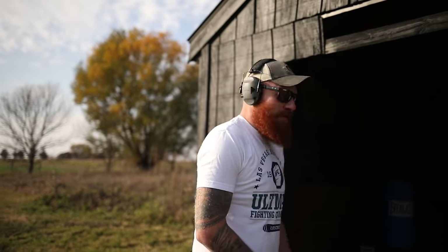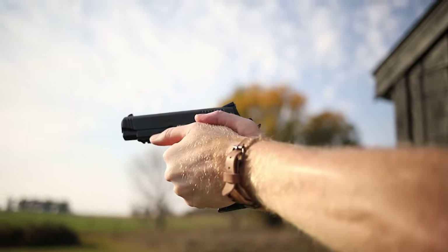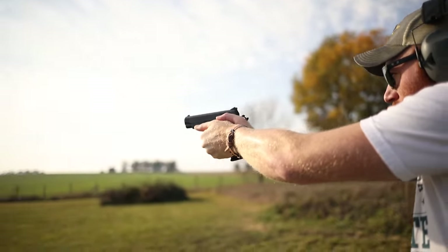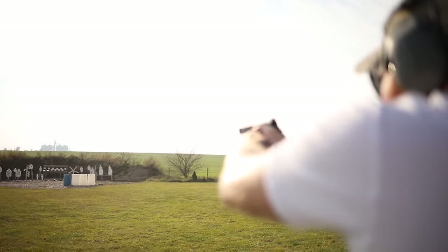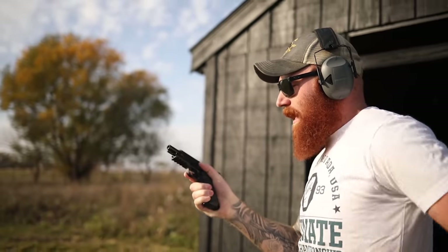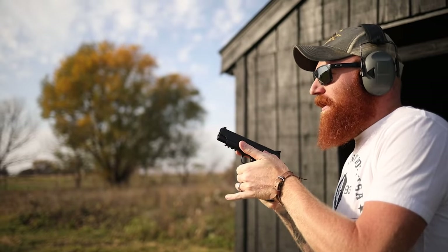Moving up the ammo spectrum to Fiocchi 9mm 115-grain — no malfunctions. Factory ammo and a good gun is usually a good combination, and that's what we expected.